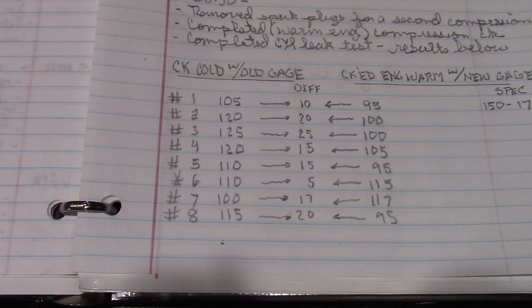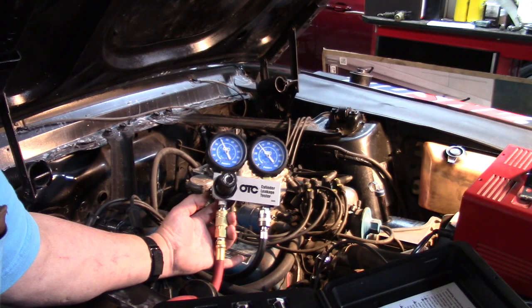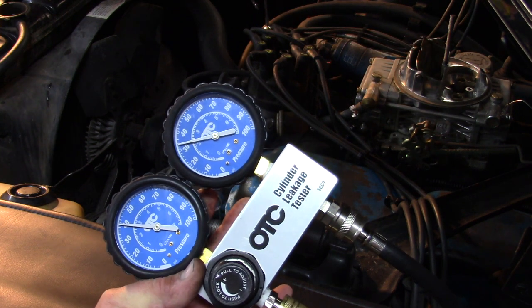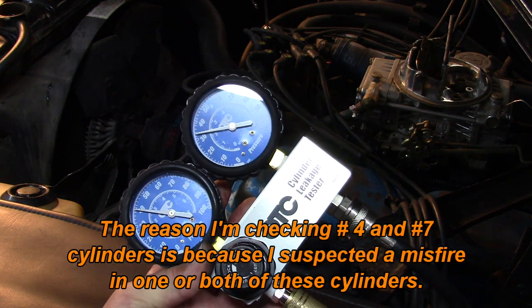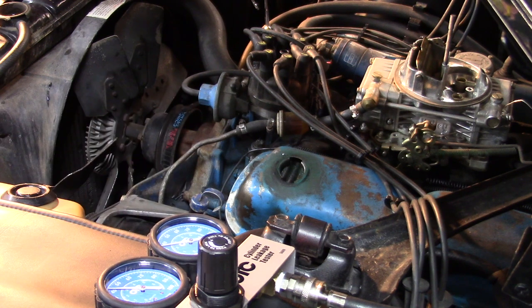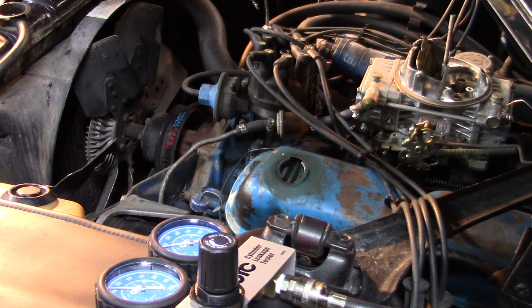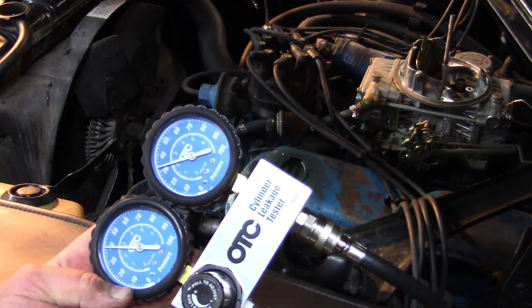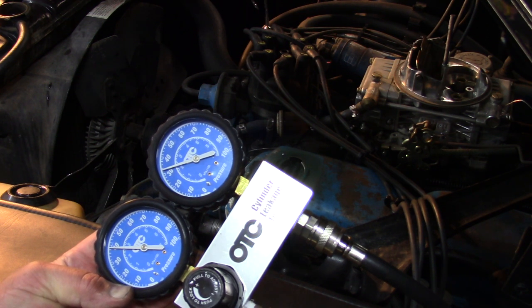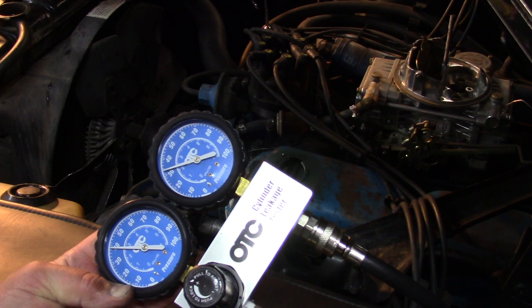That pretty much confirms the engine is basically worn out, because we're showing low compression evenly across all cylinders. The closest spec I can find is 150 to 170 psi - we're getting at best 120, with most around 100. On cylinder number 7, I'm getting 40 psi difference on the leak-down and it's about 7 psi outside normal parameters. I can hear the air coming out of the breather cap. All cylinders are about the same in both compression and leak-down, so we just have a worn engine - I really thought we had a misfire, but apparently it's just general wear.